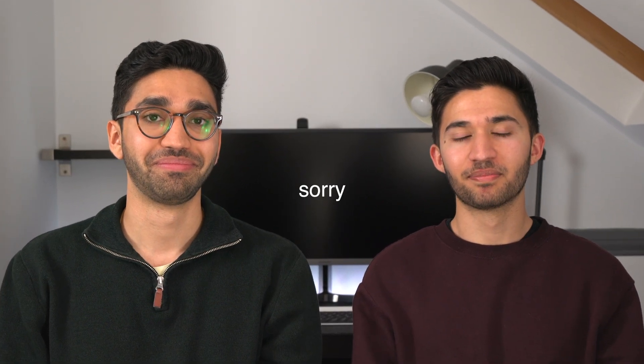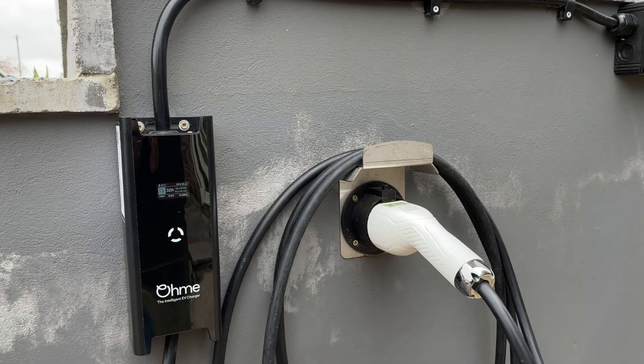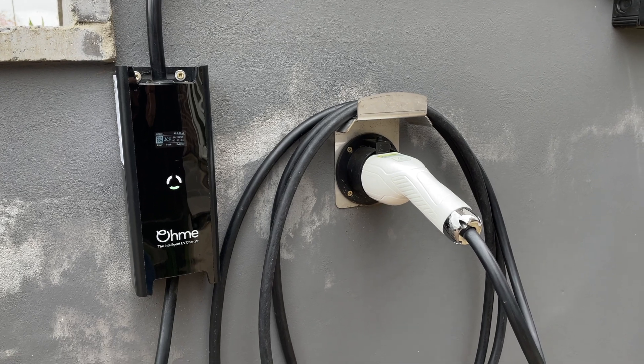Now in terms of expectations, obviously when we ordered the Tesla what we were most looking forward to was actually getting our charger installed. In all seriousness, I think OMI has done a really good job in terms of our expectations. It was really easy to set up — linking it to Octopus Agile and then also linking it to the car. Whenever we've had a bit of trouble, OMI support has been really good and pretty helpful. It's a solid 9 out of 10. It's not the most unreal charger, it doesn't look amazing, it doesn't have any exceptional features besides the integration with Agile, but it's just really good — it does pretty much what you want it to do 90% of the time.